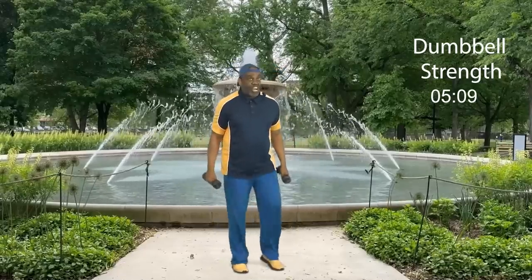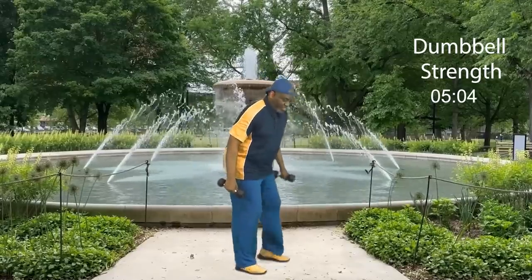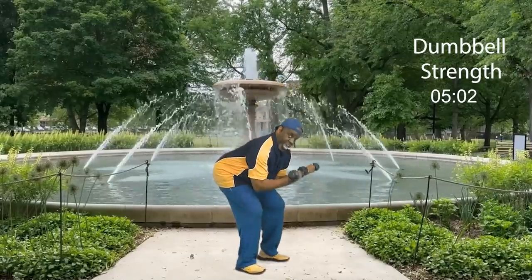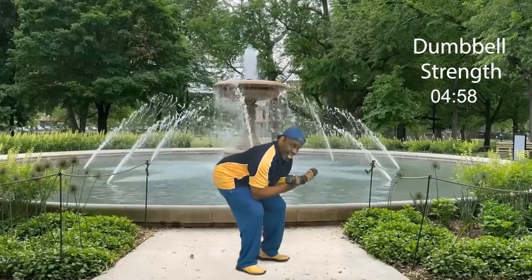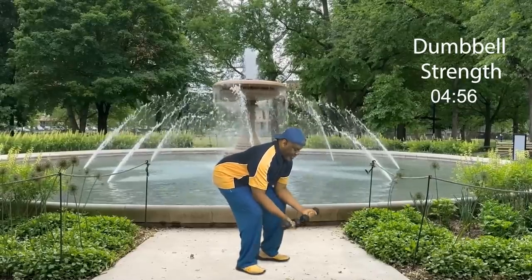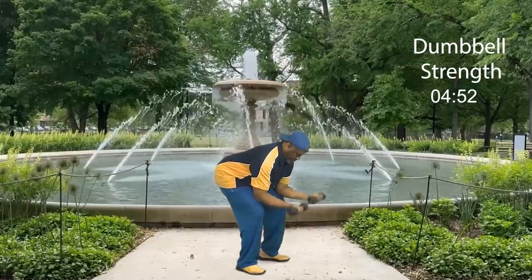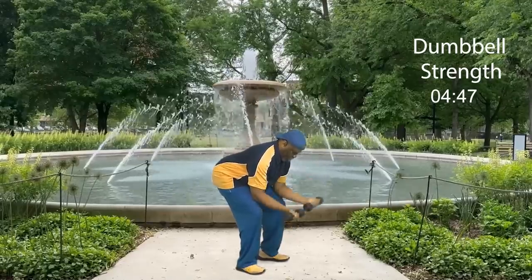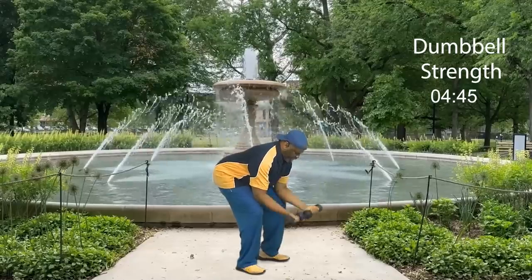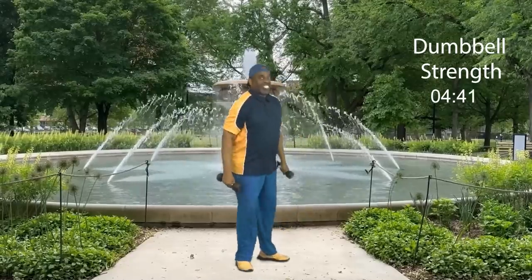Now it's time for set number two. Challenge yourself — you want to get strong, get down, get down. Squatted, elbows on your legs — not on your knees. Ready? Let's go: eight, seven, six, five, four, three, two, and one. Nice. How did you do?